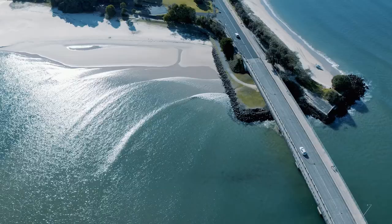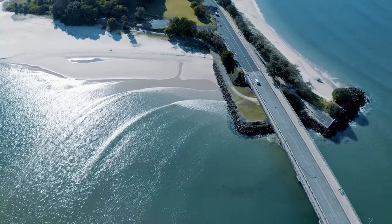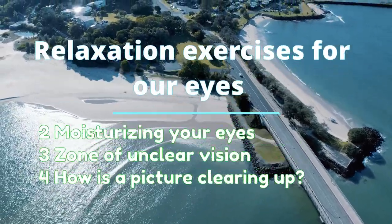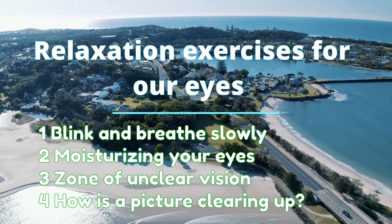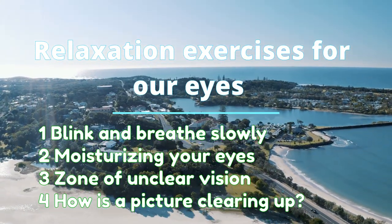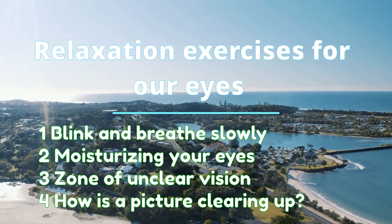Hello everybody and welcome to Luxury Benefits channel. My name is Sviatoslav and today we will talk about relaxation exercises for our eyes such as blink and breathe slowly, moisturizing your eyes, zone of unclear vision, and how is a picture clearing up.